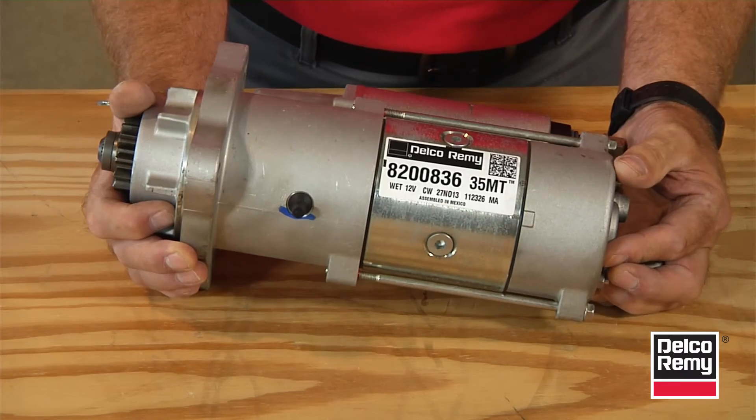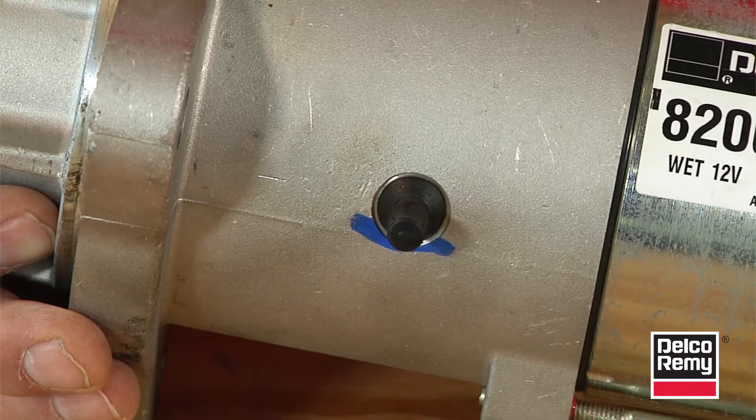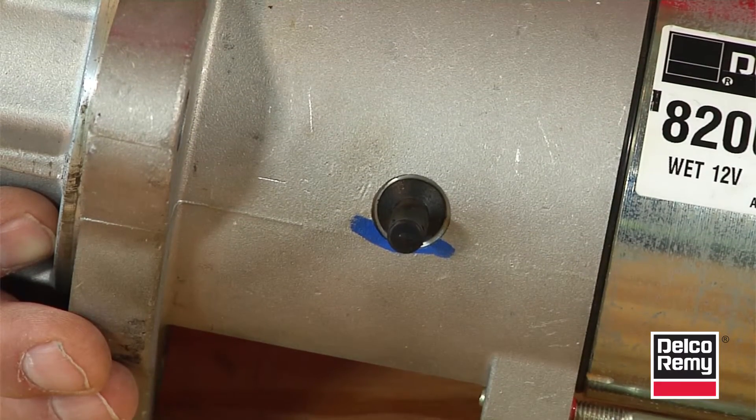The 35MT model has a single drain tube on the bottom side of the starter. This must be facing down so water does not enter the starter.